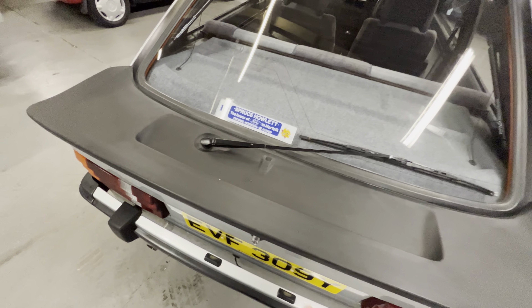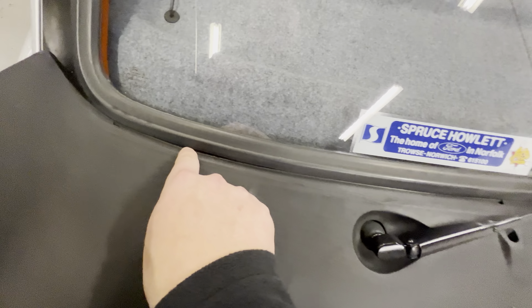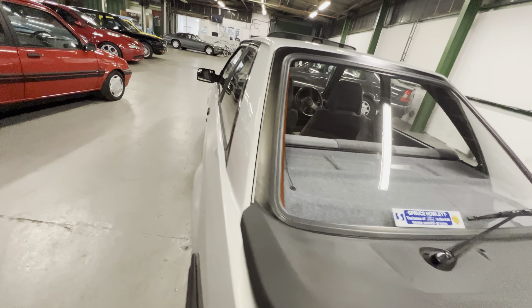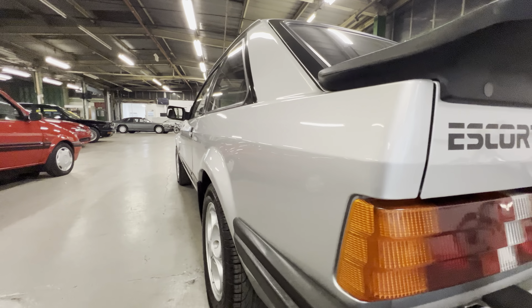It's obviously not been used to lift the bootlid up and down — it's been done properly. Normally you do get a little bit of corrosion coming through here where moisture traps, but as you can see, it's lovely and clean all the way down.